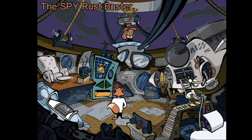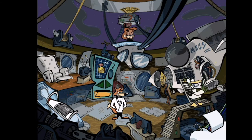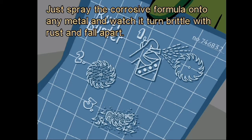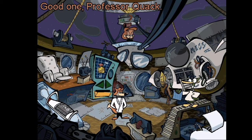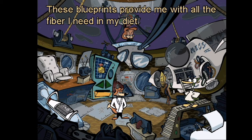The spy rust buster — what's the breaking news on this gadget, Quack? This gadget comes in a handy one-use spray can. Just spray the corrosive formula onto any metal and watch it turn brittle with rust and fall apart. Bust with rust — good one, Professor Quack!